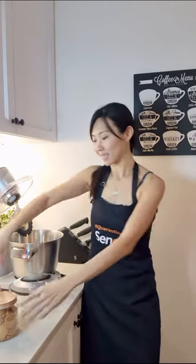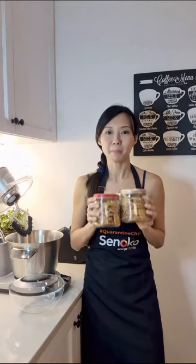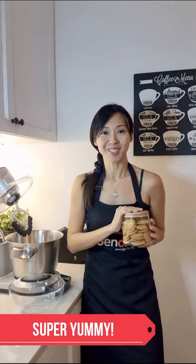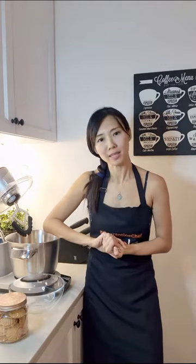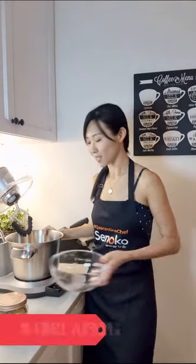What I'm going to do is share my recipe for my favourite butter cookies. Why do I like these butter cookies? Number one, they are super yummy — don't say I didn't warn you, they're very addictive, it's very difficult to stop at one. Number two, the recipe is very forgiving and very quick, so it's quite hard to go wrong with it. And thirdly, it only requires two bowls. I love less washing.